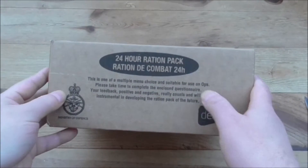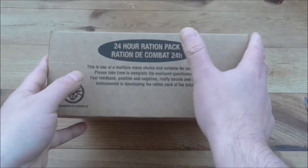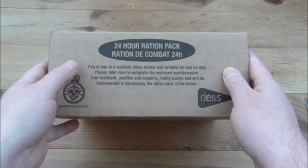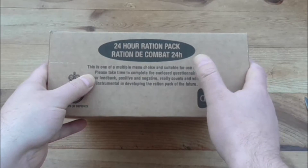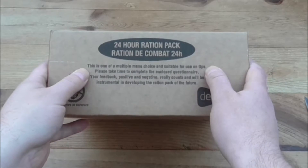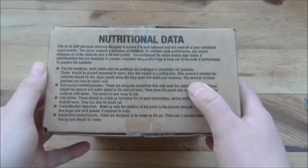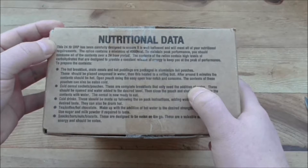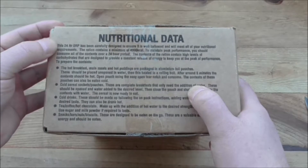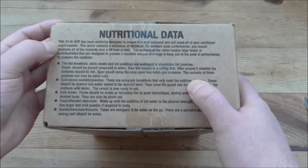Let's have a look around the box. It says 24 Ration, Ration de Combat, 24 hours — so that's in French. This is one of multiple choice, suitable for use on ops. Please take time to complete the questionnaire. Ministry of Defence, D-E-S. Nutritional data: the 24-hour ORP has been carefully designed to ensure well balanced nutritional requirements.